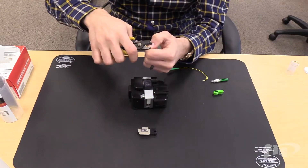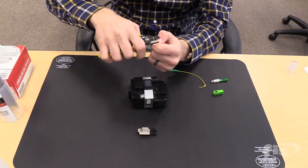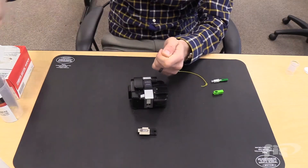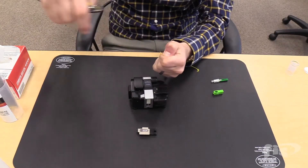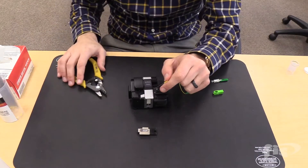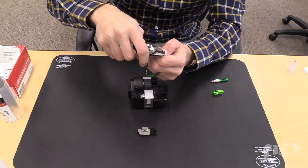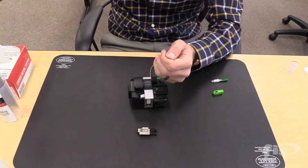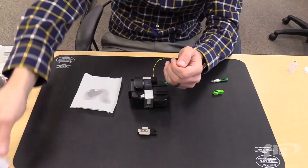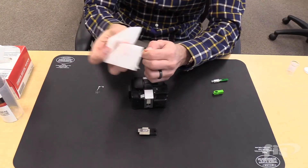Take the tri-hole stripper and strip the 900-micron jacket. Strip a quarter of an inch at a time so you don't run the risk of breaking the glass. After removing the 900-micron jacket, use the 250-micron slot of the stripper and remove the acrylate coating. To clean the fiber, use 99% isopropyl alcohol and a low-lint wipe.